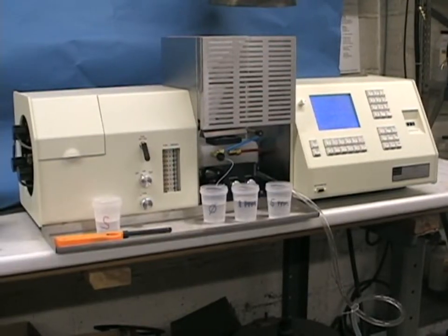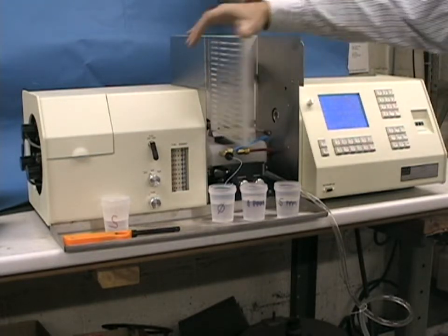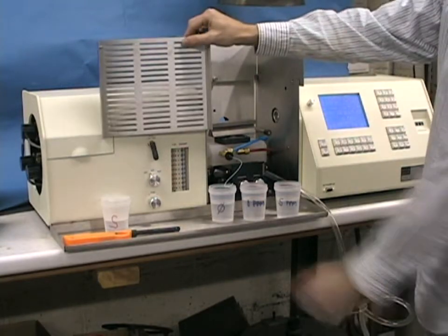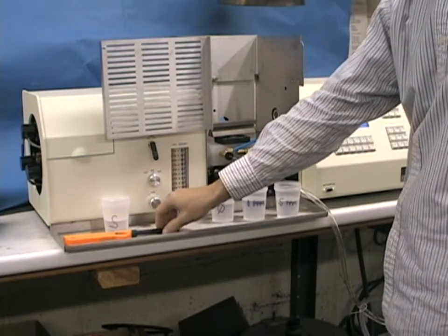The Buck 210AA incorporates a high impact bead nebulizer, which allows virtually any solution of high dissolved solids or organic matrices to be aspirated and analyzed accurately. To begin setting up the AA for the analysis, turn on your air supply, which could be from an air compressor supplied by Buck Scientific, or a high pressure cylinder.